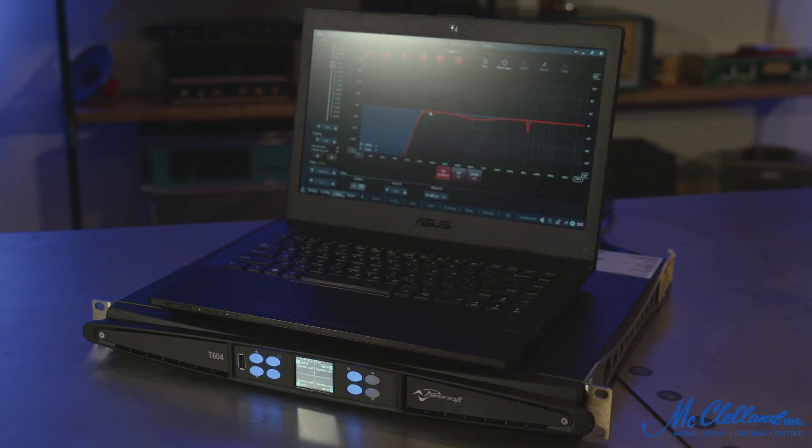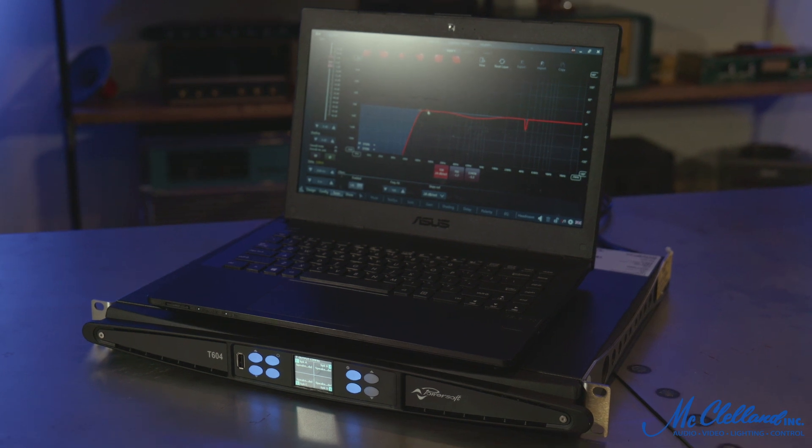Advanced control of the internal digital signal processing is possible using a PC connected to the amplifier running PowerSoft's Armonia Plus software.